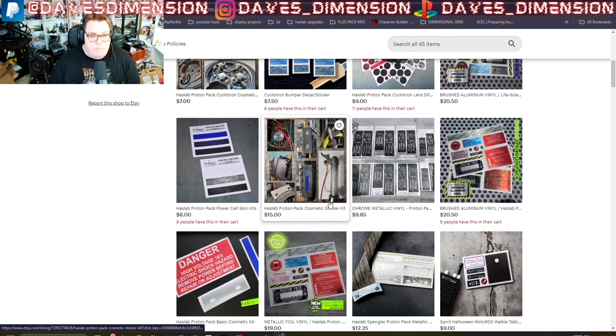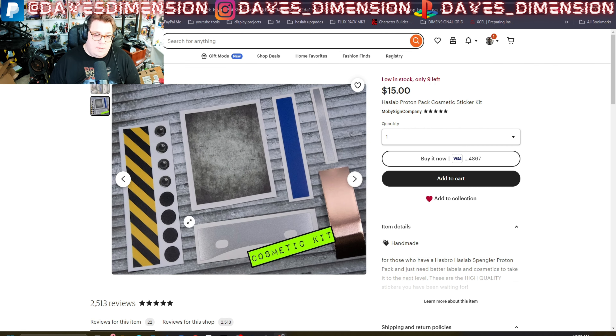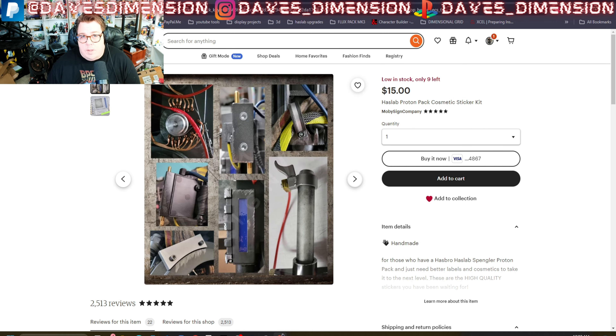So speaking of correct, there is an Etsy shop I love going to. The most recent one I want to go through is Mobi Signs. They make amazing decals and other related accessories for your HasLab one-to-one scale proton pack, and literally he has everything — Mobi Signs will make anything and everything.